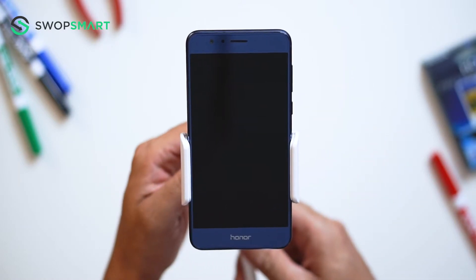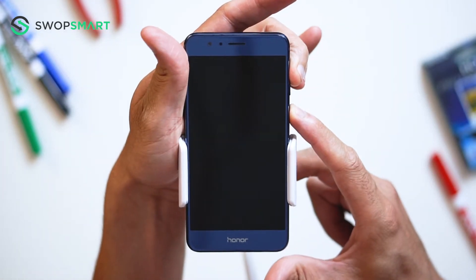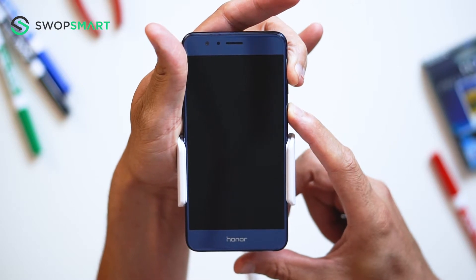Okay, let's try. First, hold the volume up button and power button. Release when the Huawei logo appears. Then, wait for the recovery screen.